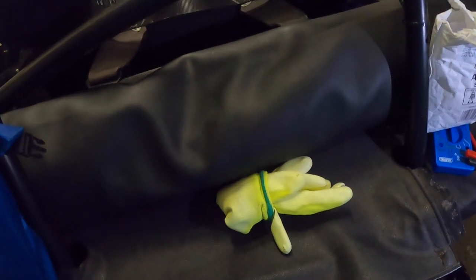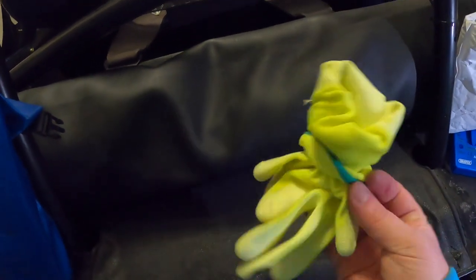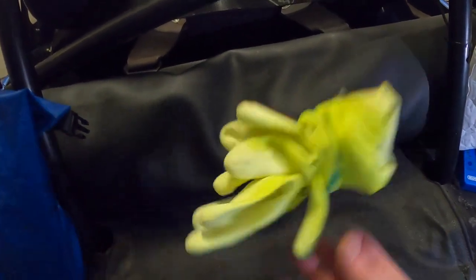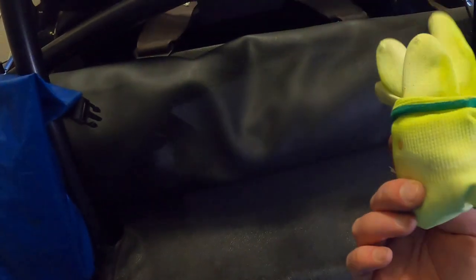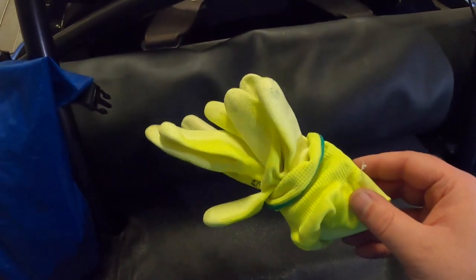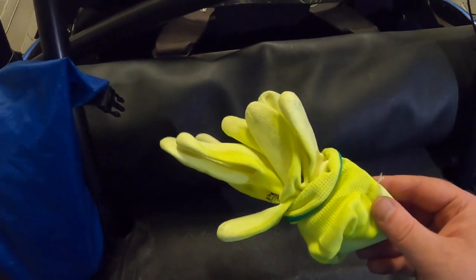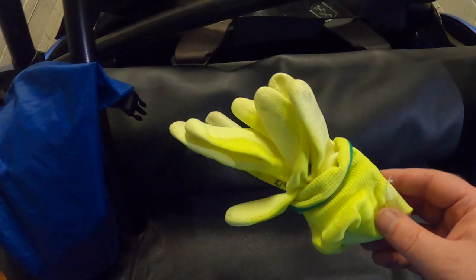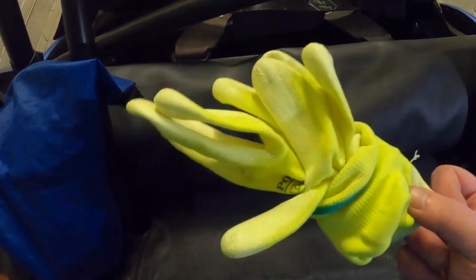Next I carry some ludicrously neon gloves to work with. I have no idea why I've got that colour - probably from the time I went go-karting and got them for free. I don't want oil and rubbish on my hands when I'm out and about, so if I need to do anything on the go I wear the gloves - keeps me nice and clean, simple.